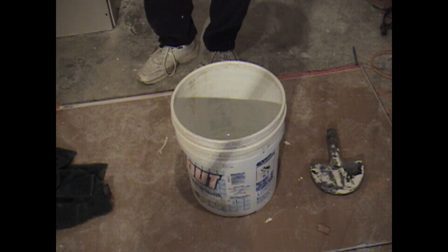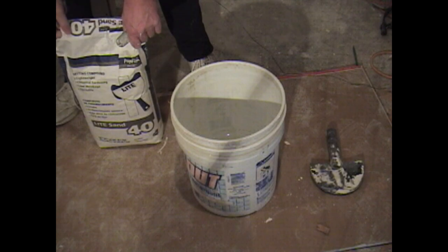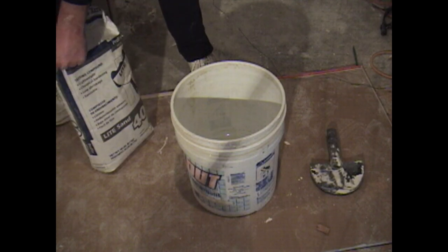At this point we are ready to mix up some more hot mud. It is important to remember that in between your hot mud coats, make sure you thoroughly clean your pans and knives, as well as your bucket and the whip that you use for mixing your hot mud.